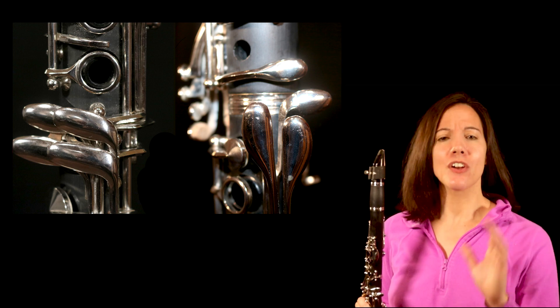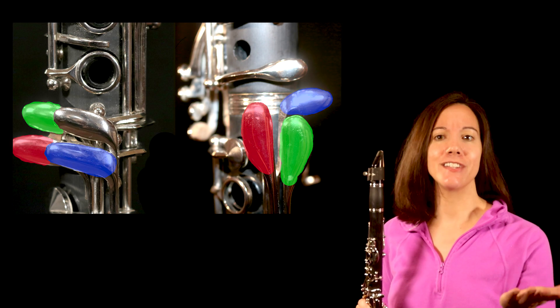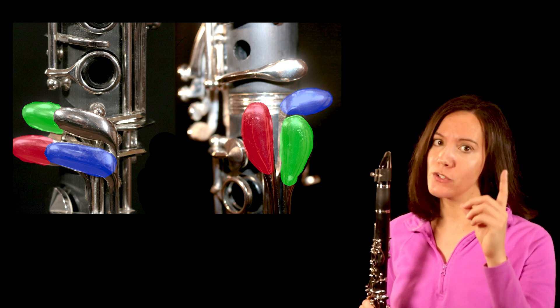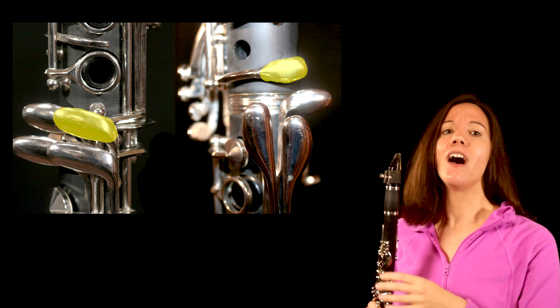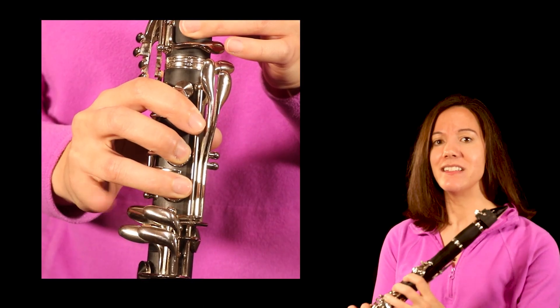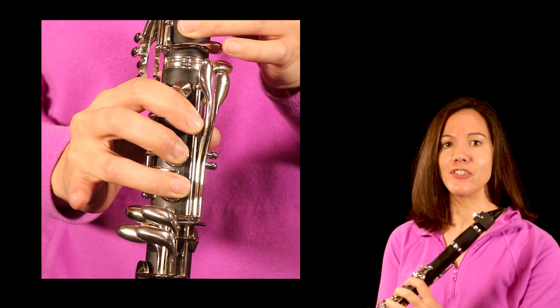First, let's identify all of these pinky keys. There are so many keys because there are actually two of most keys, one for each hand. But on each hand, there is one pinky key that does not have a partner on the other side. On the right hand, it's this key — the G-sharp/A-flat key in the low range, and the G-sharp/E-flat key in the high range.